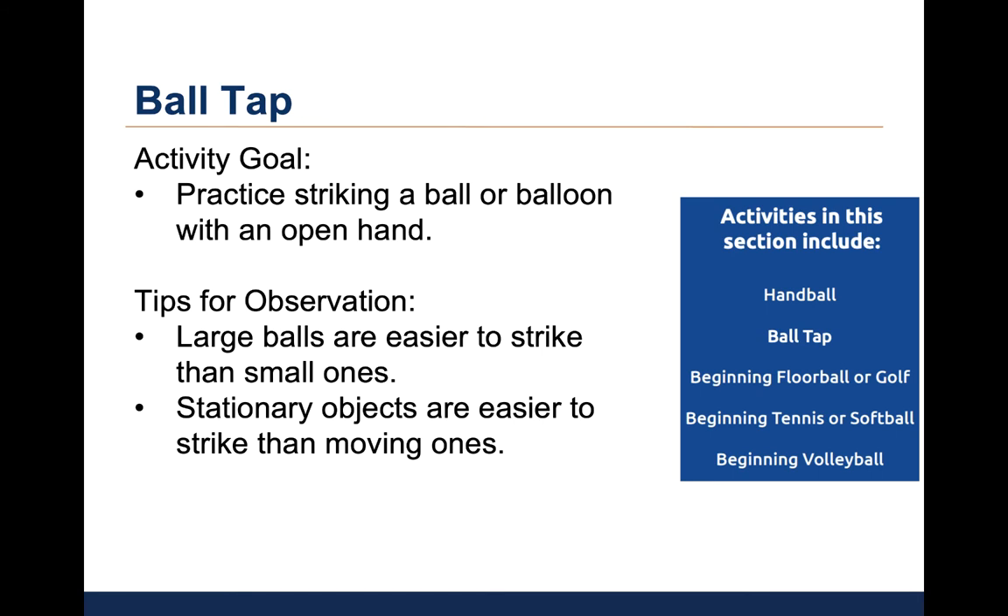The second activity is called ball tap. The goal is to practice striking a ball or balloon with an open hand towards the coach or another child. For this activity, the child must track the ball or balloon as it travels in the air. The coach can count the number of successful taps before the ball hits the floor. The activity guide provides tips for observation: large balls are easier to strike than small balls, and stationary objects are easier to strike than moving objects. There is no video of children participating in this activity.